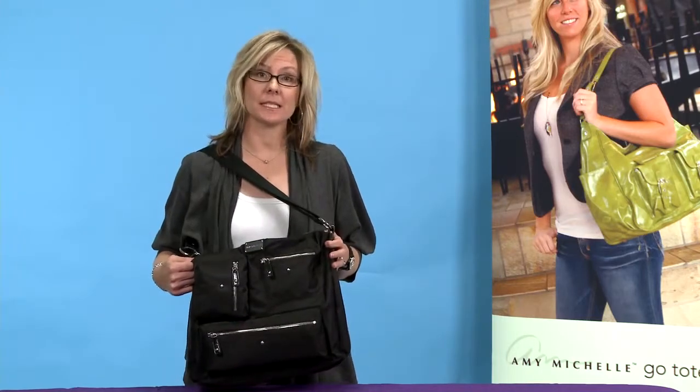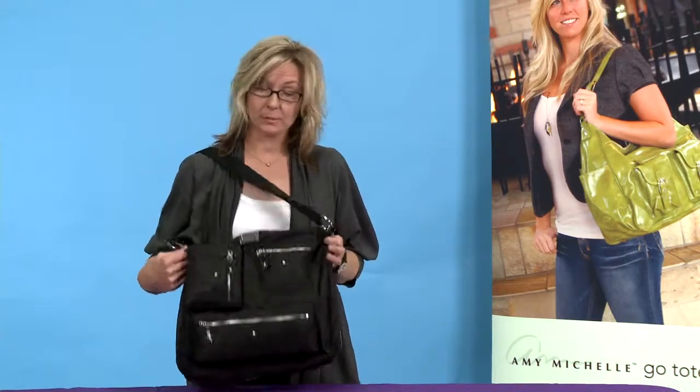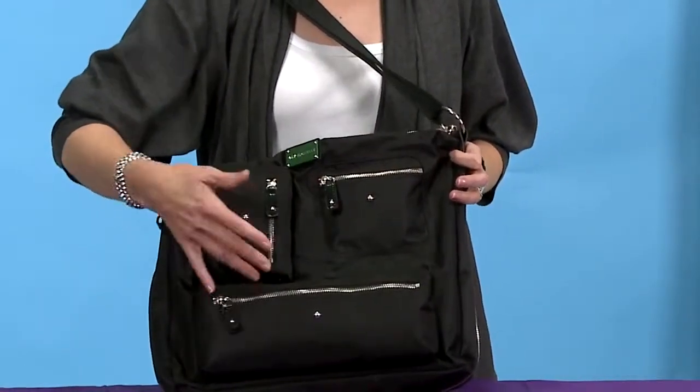It has tons of storage pockets and space for your toys, your snacks, the baby's items, and you can also put your computer in here for that multitasking mom. The front pockets are great for your cell phone, your credit cards, or your keys.